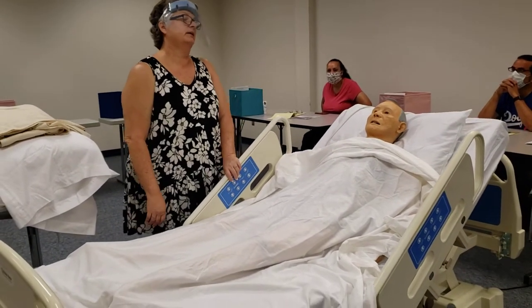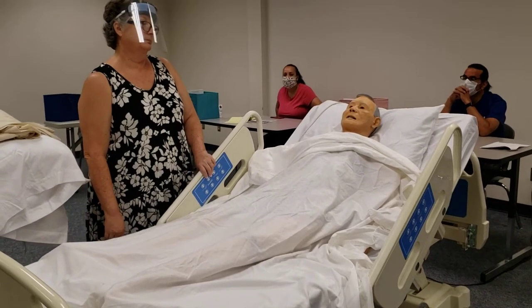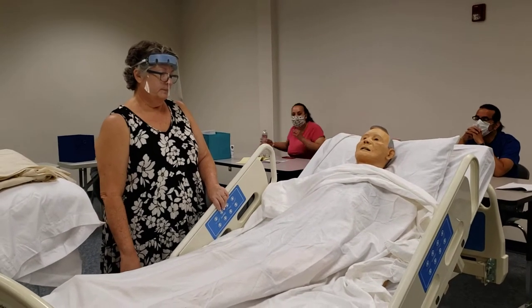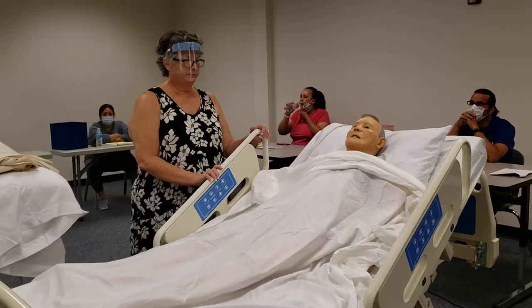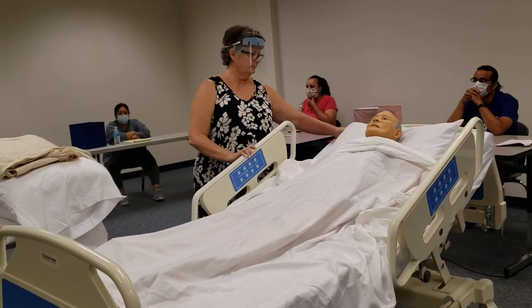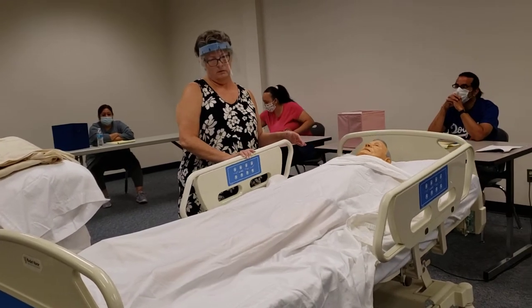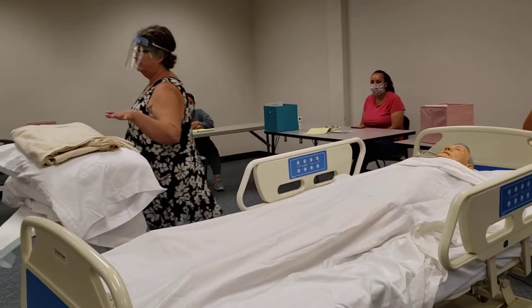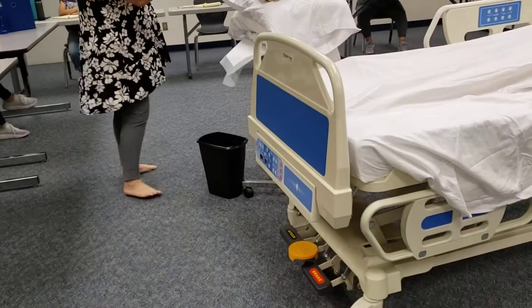Now, doing this on a mannequin is so much easier than doing it on a real person. Okay, so I'm going to lay it flat. Before I put the side rail down, I'm going to walk around and make sure that the brake is on because I'm moving the person.